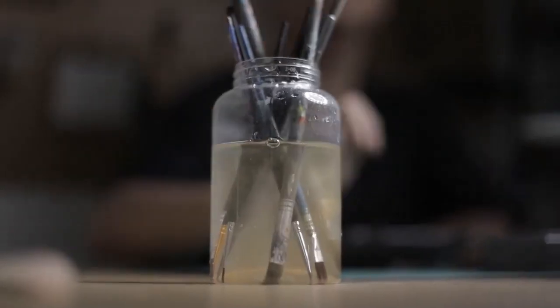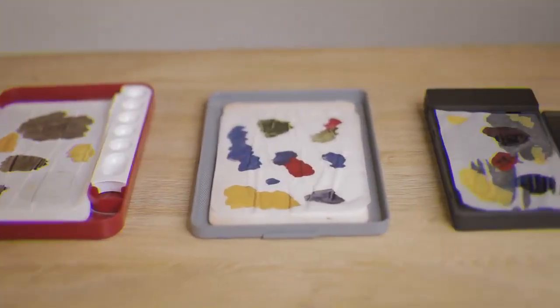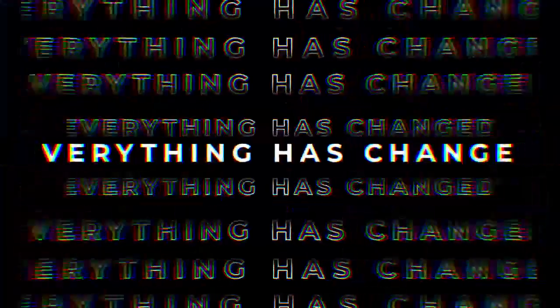You are tired of preparing paints before projects, cleaning pallets after projects, picking the wrong size wet pallet, and having to start that prep all over again? But now, everything has changed.